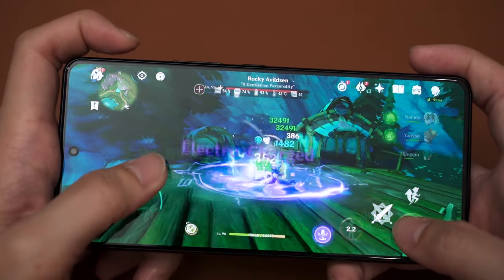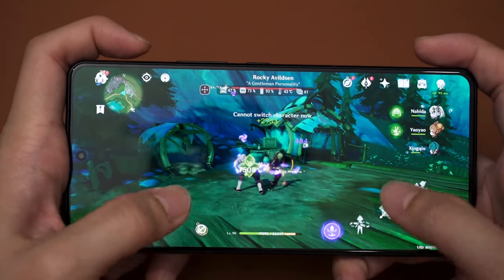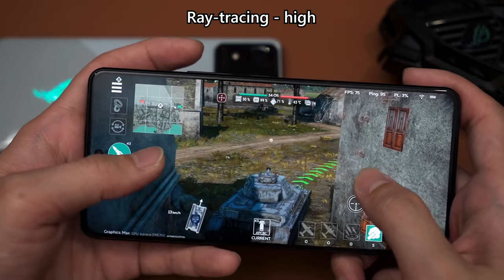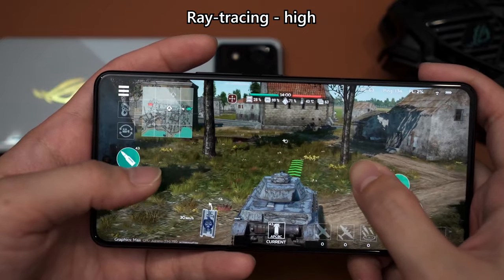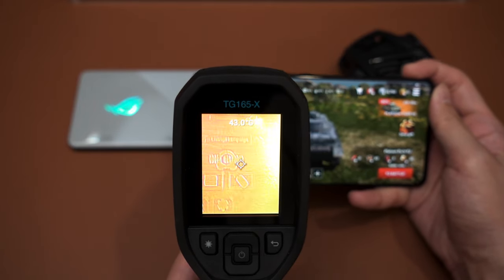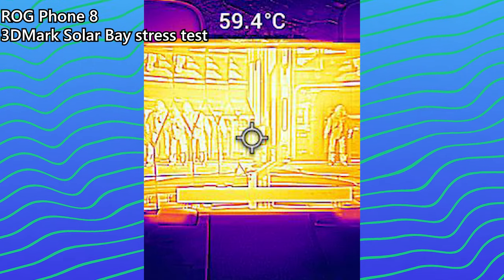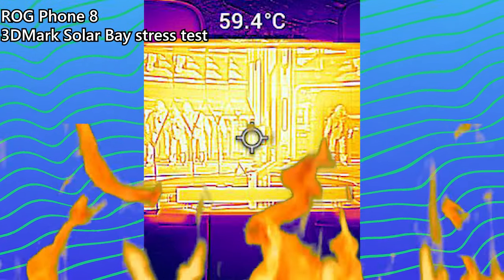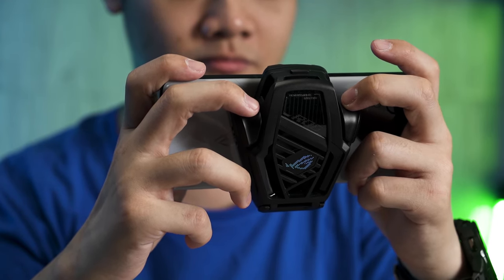We don't know the exact render resolution of Genshin Impact on the ROG Phone 8 — it's not the sharpest but not the worst either. We also tested War Thunder with ray tracing at absolute maximum, and frame rate dropped to around 60fps — still a very good experience. The phone gets a little toasty at around 43 degrees Celsius, warm to the touch but nowhere near its thermal limits. Under 3DMark Solar Bay stress test, this phone can reach its absolute maximum thermal limit of 60 degrees Celsius skin temperature — too hot to hold, but realistically no one is buying this phone to run synthetic benchmarks.